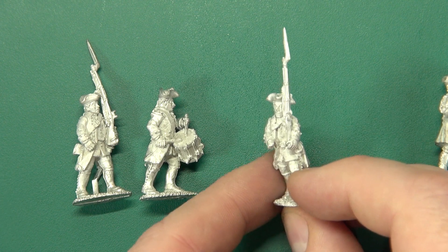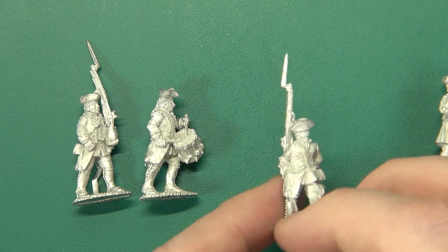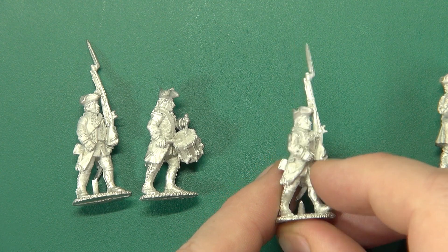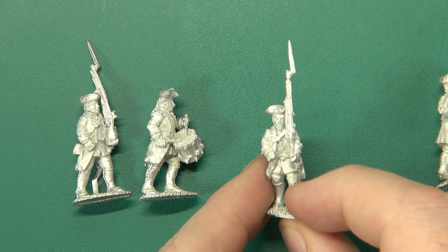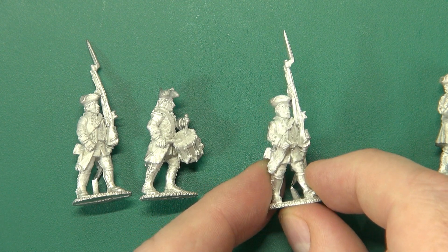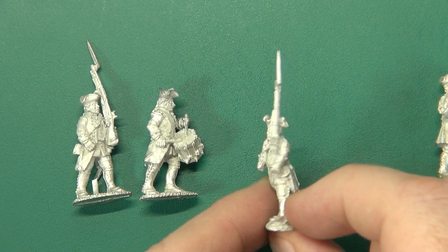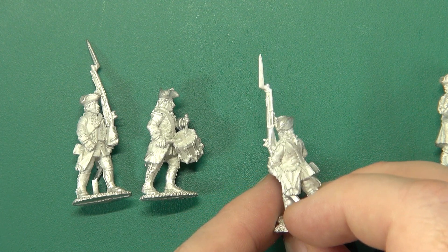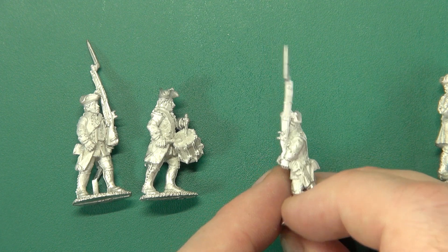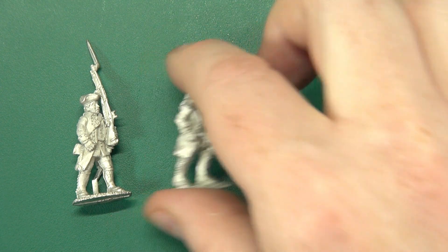Literally blown away by what Flags of War have managed to do with one-piece sculpts. It's all too easy to think of one-piece as a step down in quality, because you are limited in certain respects as to what you can do and how you can do it. But that musket carried right up there, shouldered without taking out half his face — the caster has managed to get in there and pull that off. Beautiful quality, absolutely beautiful.